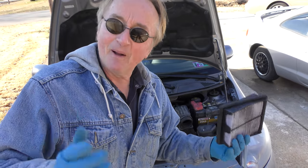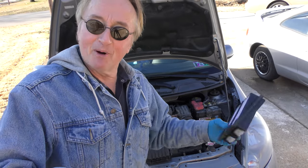Once it warms up it's kind of like people — I'm getting kind of old, I wake up in the morning a little creaky, but once I get going I'm working pretty smooth. Your car is the same way.